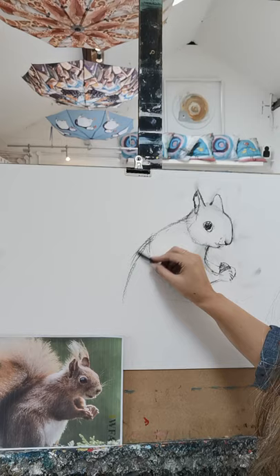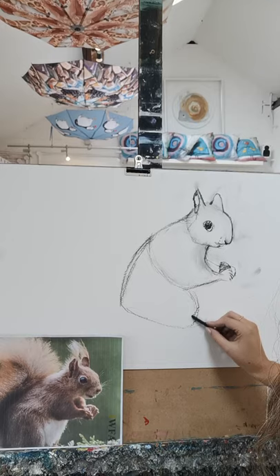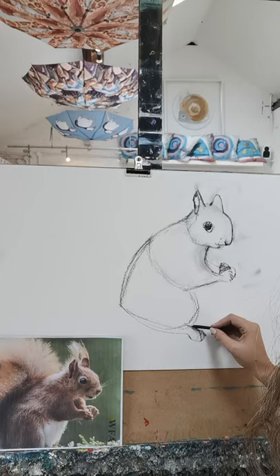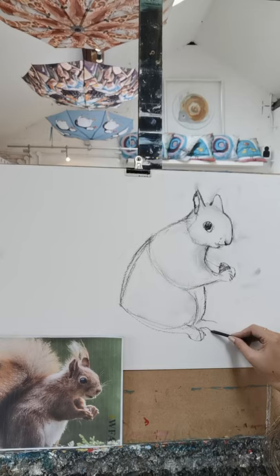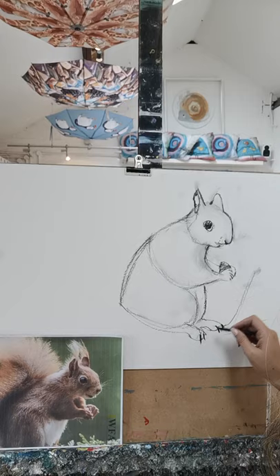I'm going to go down here — this lovely big leg and lovely big paws. I can't actually see those so I'm just going to make them up. I think that's roughly the right shape and it's got a nice little big fluffy kind of belly. I think that's quite a good shape. Just going to put some claws on there and put some nice leaves.